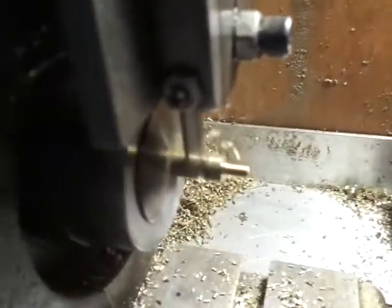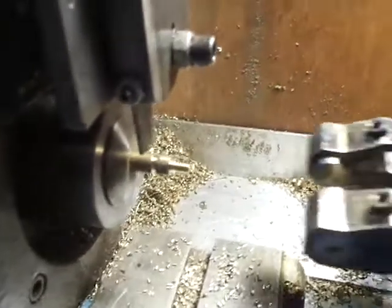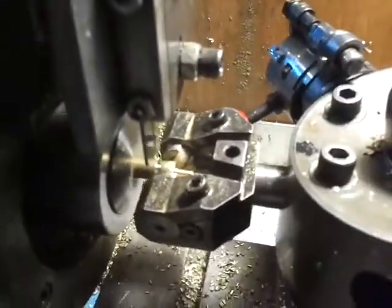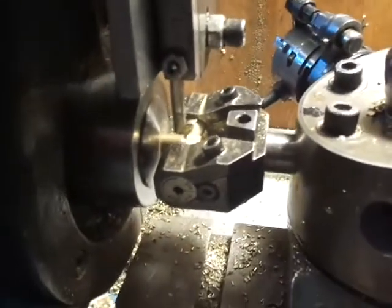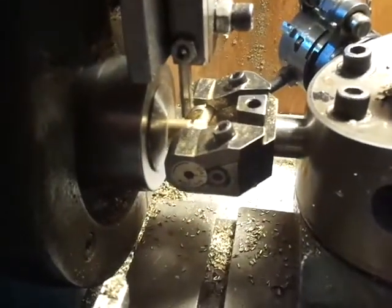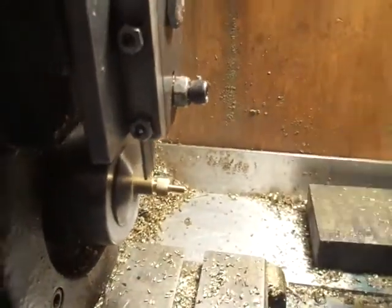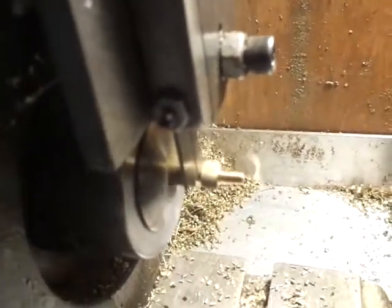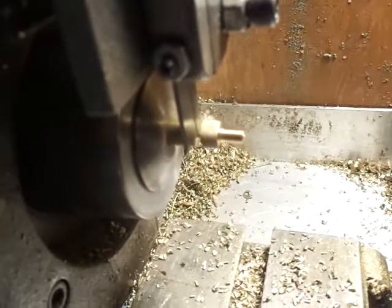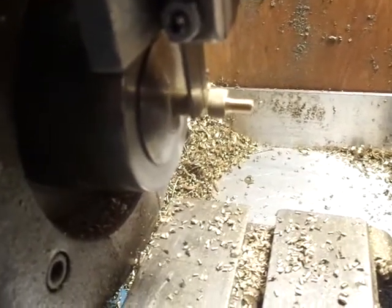Now I start the part. I know not to go and over travel with the knurling head. Done. Back off. Now I go to part. Alright.